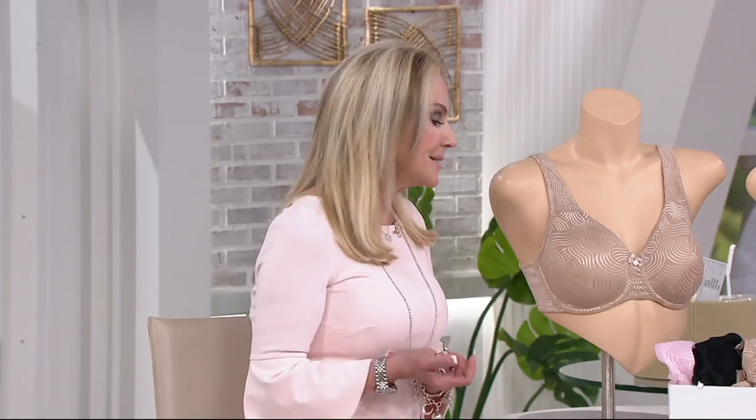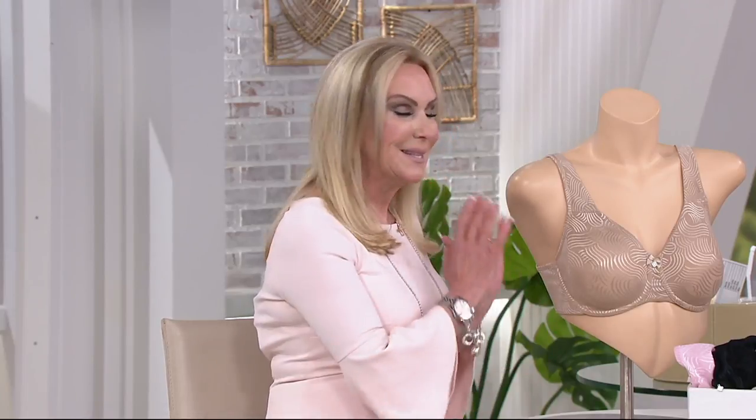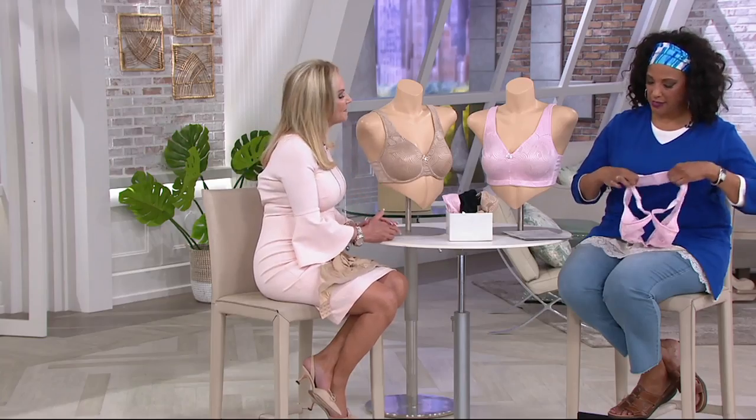This is our most supportive, seamless bra in our entire Breezy's collection. This is a knitted jacquard lace — just beautiful. It lays nice and flat underneath all of our clothing. We will be getting minimizing effects, not smashing us down, making us look flat or uniboob. This keeps us separated.